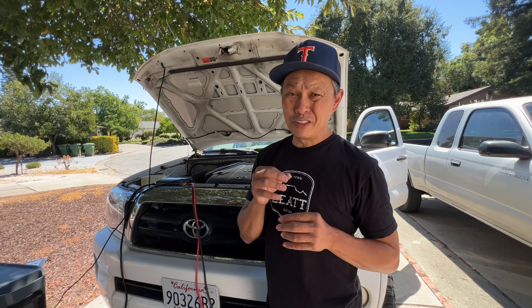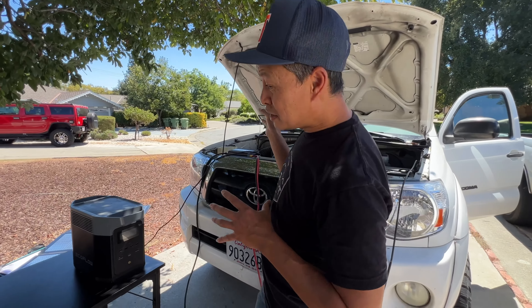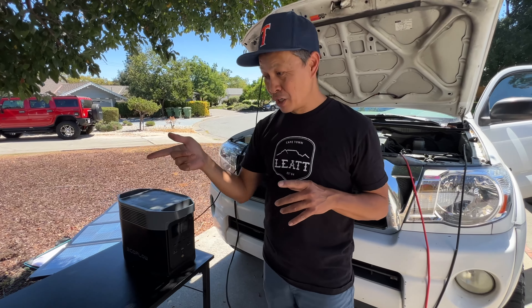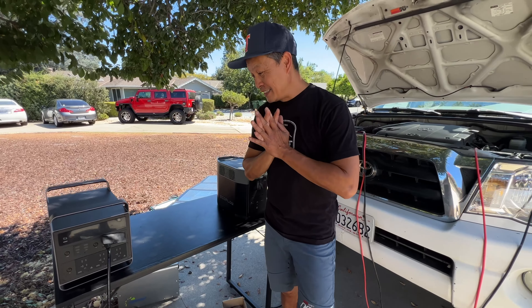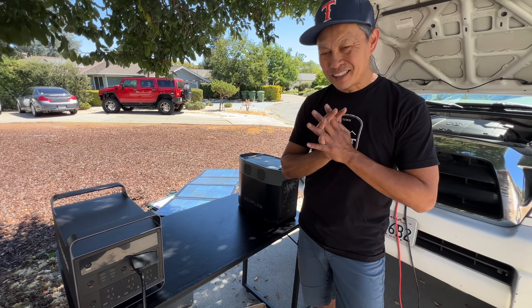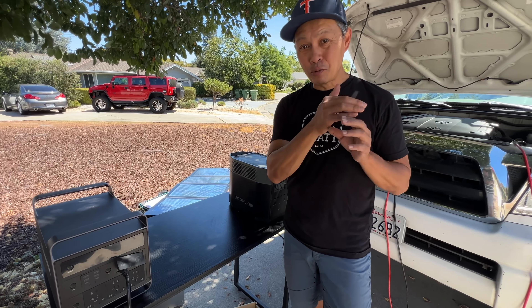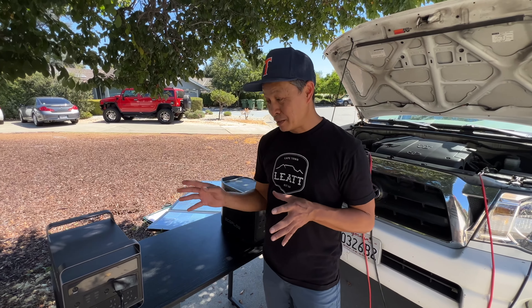Why not 500 watts all the time? The EcoFlow charger charges at 800 watts, so unless your alternator or car is really small, you should be able to charge at 500 watts. At 500 watts, that means about four hours for something like this. At $1,470, you have an alternator charger that will work with pretty much any solar station out there.